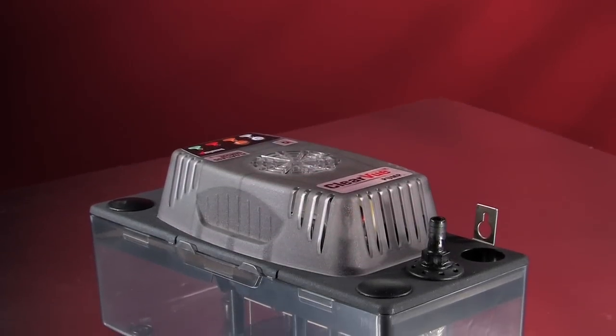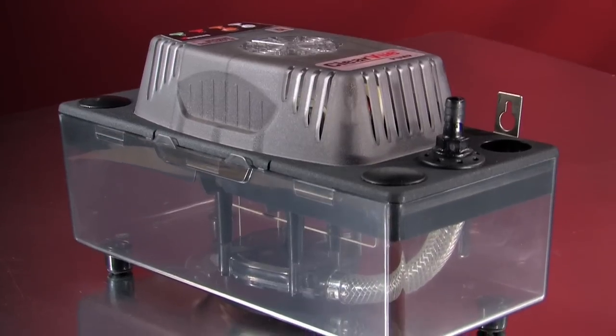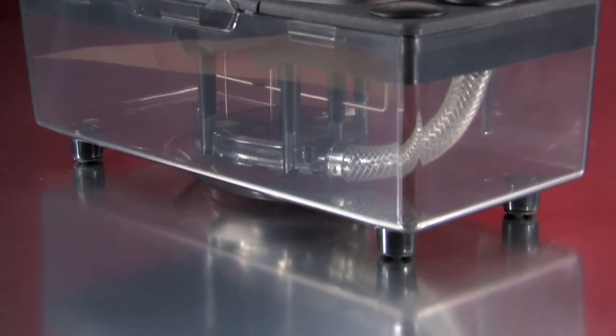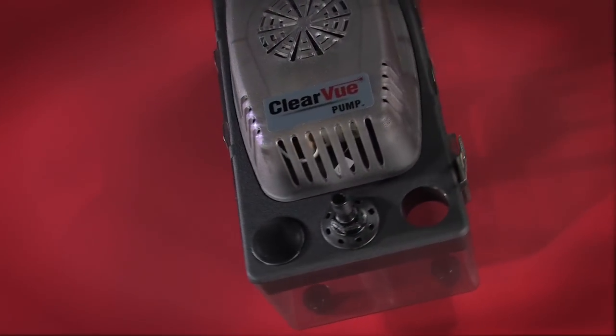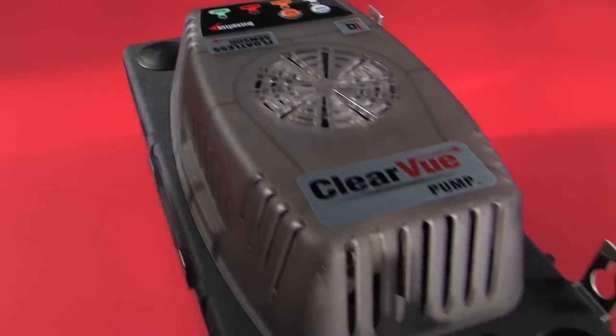Introducing Clearview, the most advanced condensate pump ever created. The only pump smart enough to adjust its speed and lift to meet changing conditions. The only pump that cleans itself and can even fix a clog in the drain line. And Clearview does it all without a mechanical float.